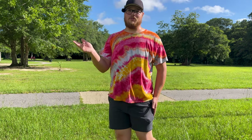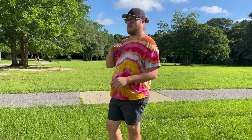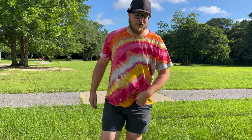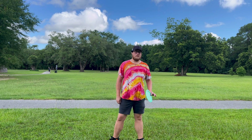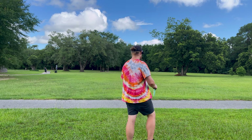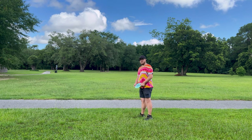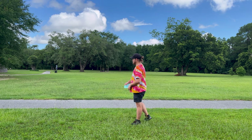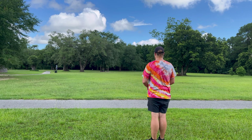It's still a fantastic disc. I think where it's really gonna shine for me personally is on some forehands, because it does have a little bit of a flat top and I think it's gonna do a nice S-curve with my forehand. It's getting pretty hot out here — about a thousand percent humidity — and everything is just wet. I've been trying for 30 minutes to throw this on anhyzer. This is my fifth attempt, so here we go.